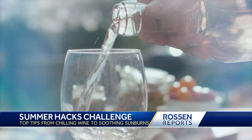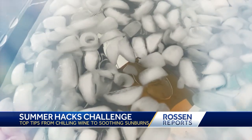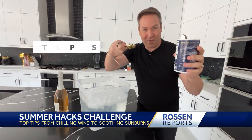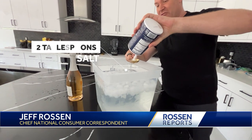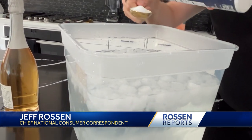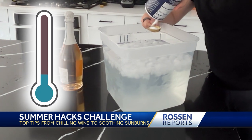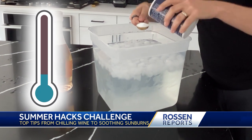Let's start with warm wine — who wants that? Here's my favorite hack to chill it quick. Bucket of ice water, two tablespoons of salt. What the salt is going to do is have a chemical reaction with the water and lower the water's freezing point, so it's going to make it real cold.